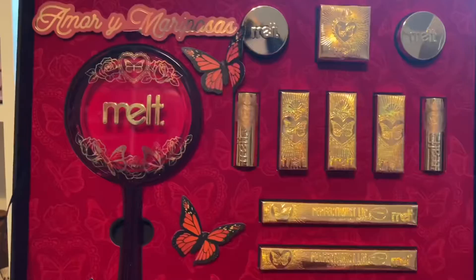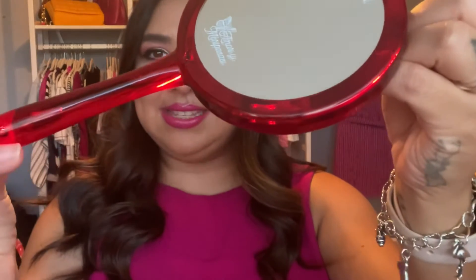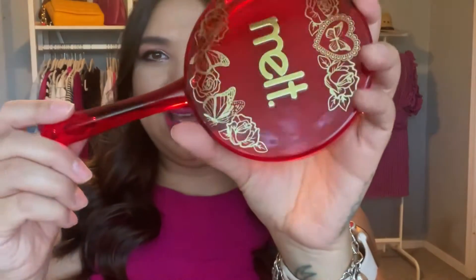When you open it — oh my word — the first thing you see is a mirror, which is so much fun. It says 'Amori Mariposa' on it and 'Melt' at the top. Super cute. It feels like metal or plastic.